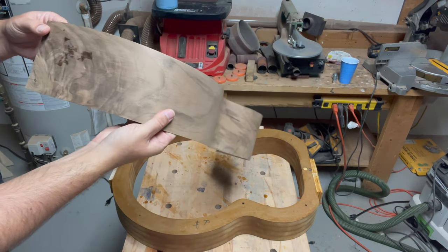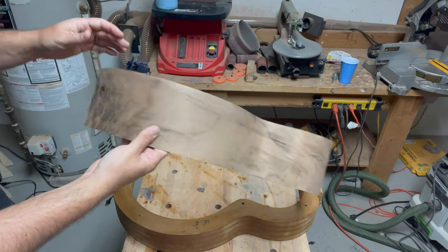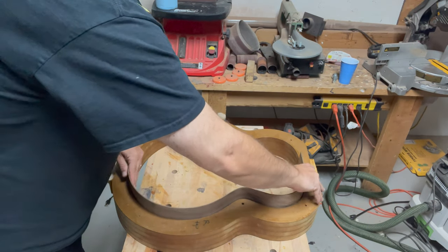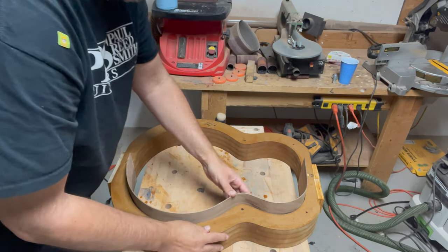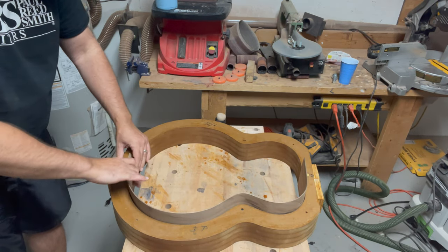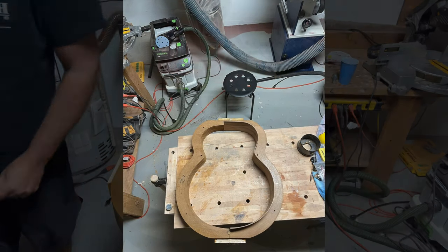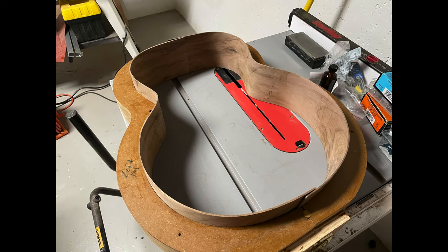As you can see, there are no scorch marks or anything. You can see the crotch figuring of the walnut side that I picked, and it fits really tightly into the mold that I made. I repeated the process and had the start of the rim of my first acoustic guitar. Thanks for watching.